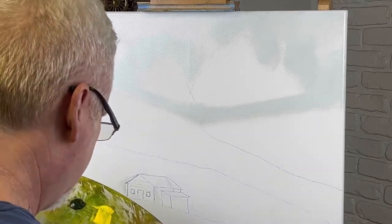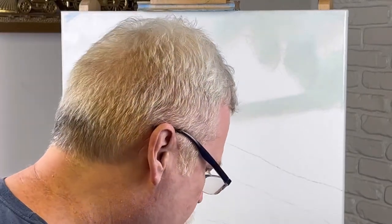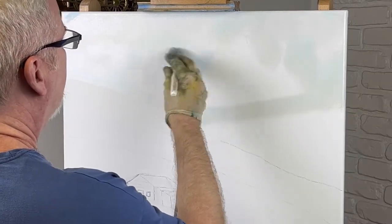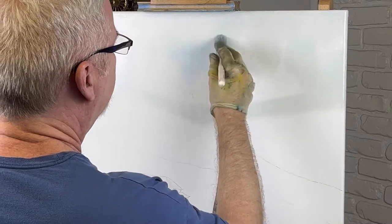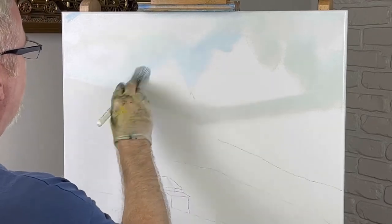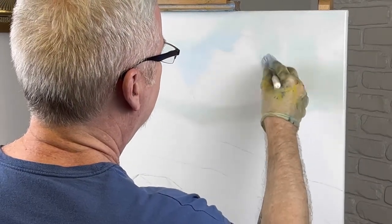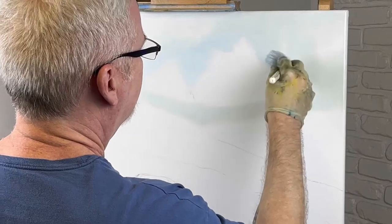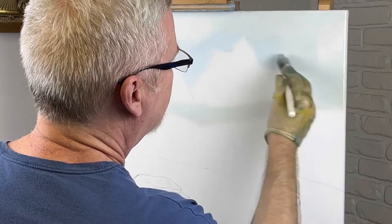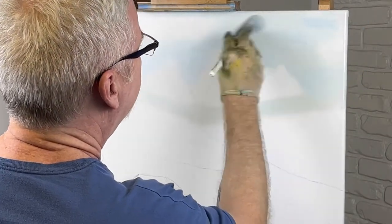I've got some liquid white across the top here and a little strip of it at the base of my mountains. I'm going to use a one-inch brush because I don't have liquid white on my mountains — this helps me get in between the mountains. I want it really light behind my mountains; I think it looks a lot better. I'll probably take a two-inch brush when all is said and done here and blend it all, but for now I just want to use this one-inch to get away from these mountains.